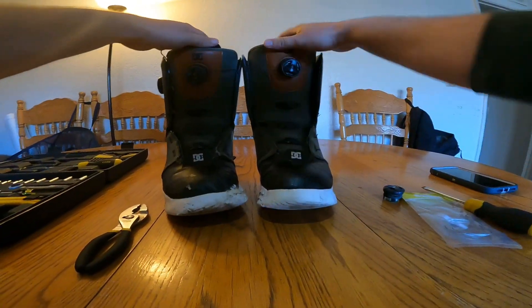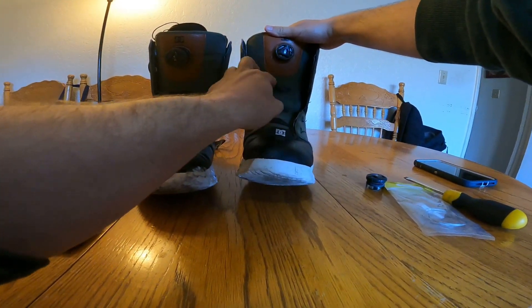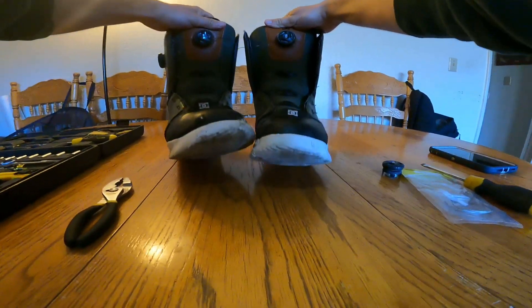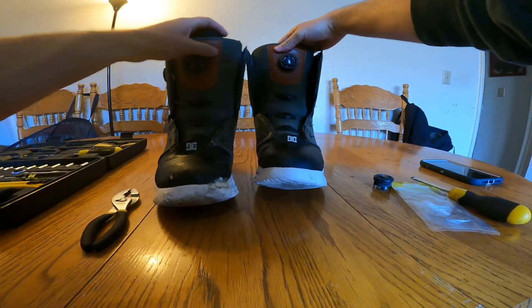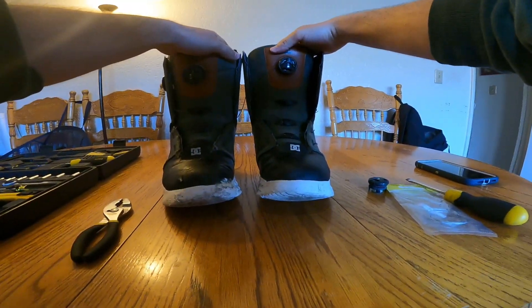So that means you kind of have to know how to repair them. Now I've got a BOA cable that's broken here, and actually if you look closely, these are two different dials because about three years ago one of these dials broke and I had to replace it.